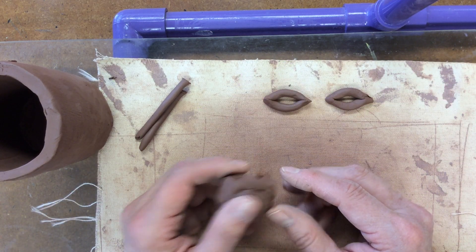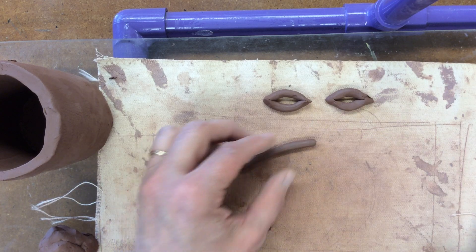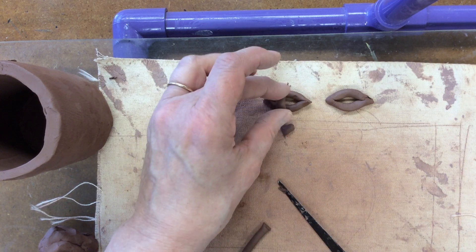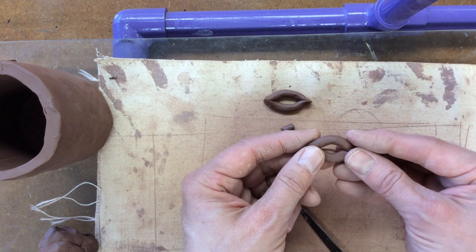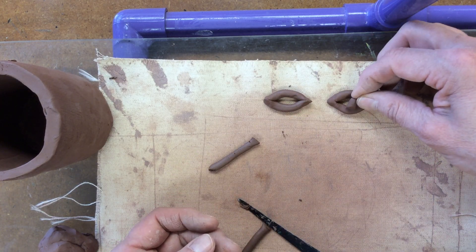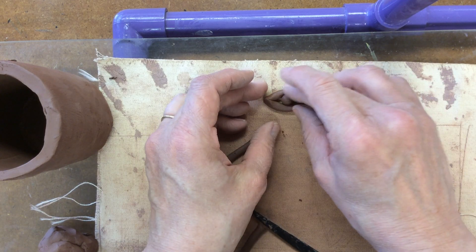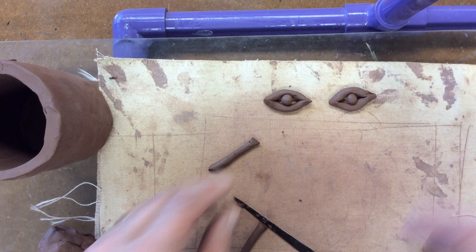Now make the pupil for the eye. Using that same coil, cut off just a couple of pieces about the same size — roughly as wide as the opening of the eye. Roll those around in your hand until they're little circles, and then you've got your two eyes complete.